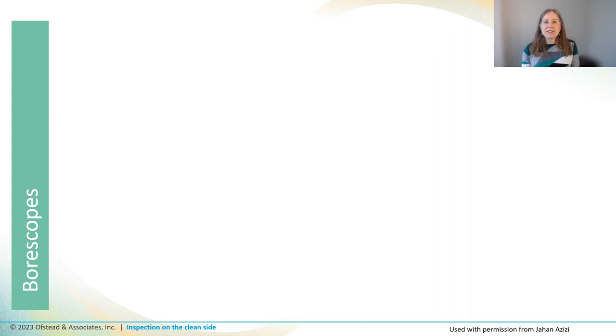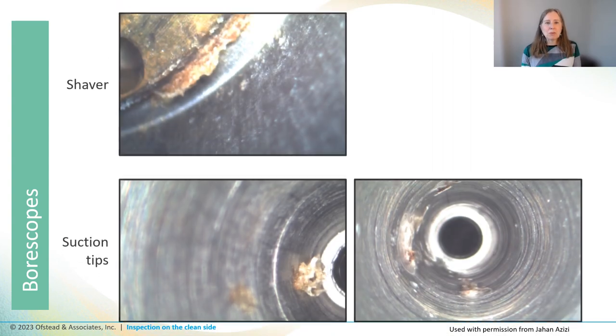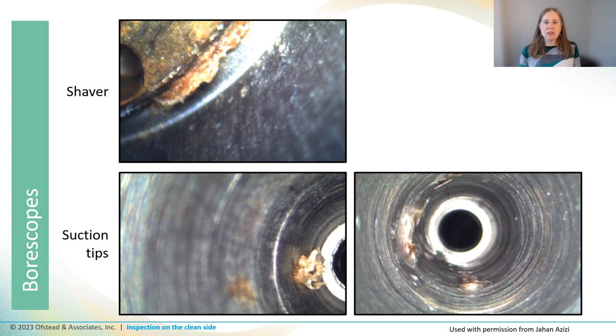This is exactly what Azizi found when he inspected hundreds of shavers and suction tips more than ten years ago — see all that gunk attached to the interior surfaces of those instruments. They found it took several rounds of soaking and scrubbing with brushes and other tools to try to get that stuff out, and in a lot of cases it never came out because it had been baked on during steam sterilization.